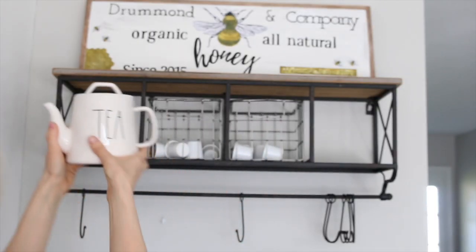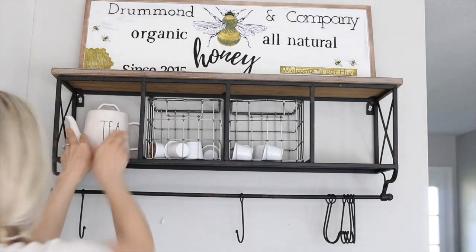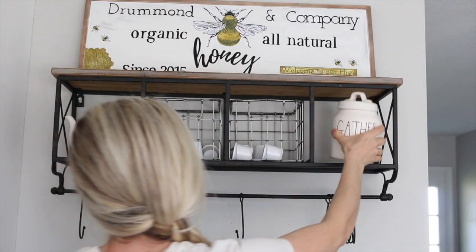I always get asked about this shelf above my Keurig — I got it from Hobby Lobby and I have a link for it down below if you would like that.